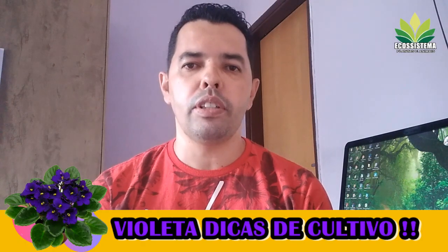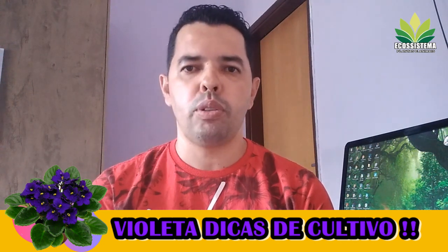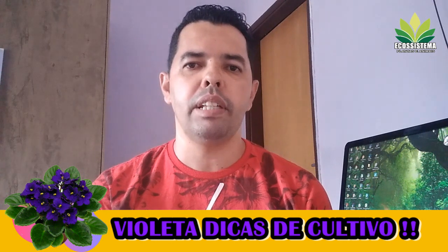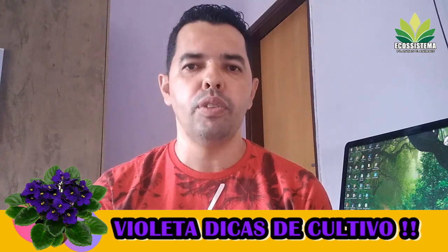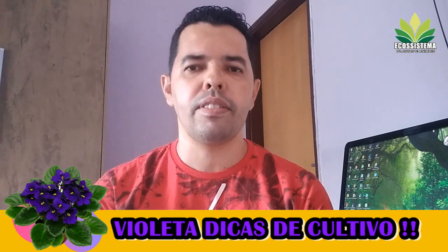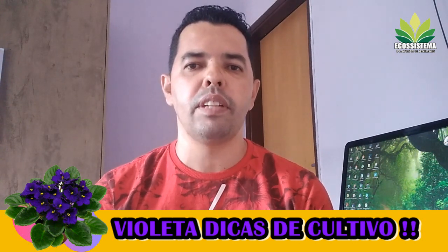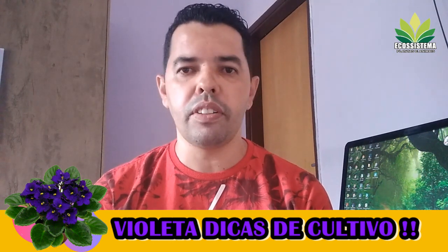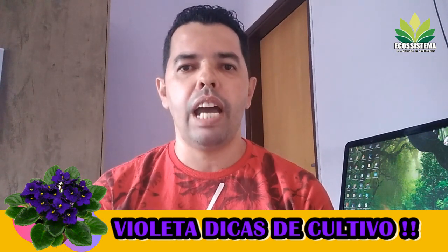Another thing that people confuse is when they buy a violet and think the plant is not giving flowers. It's important to understand the plant's needs. In the case of the violet, it's fundamental. Lembrando que as violetas não gostam de água com cloro.